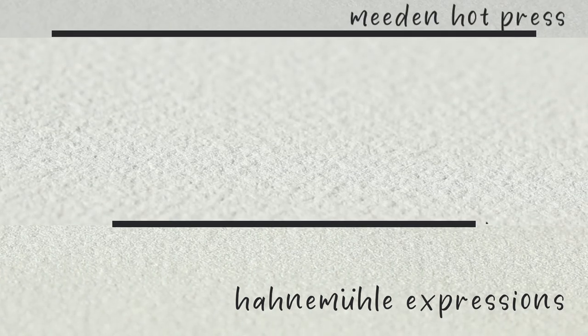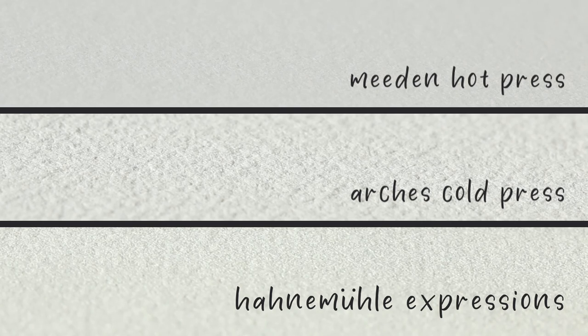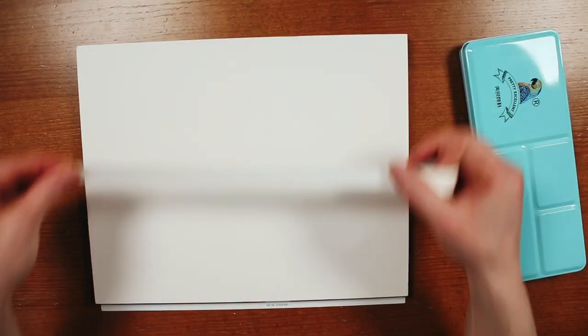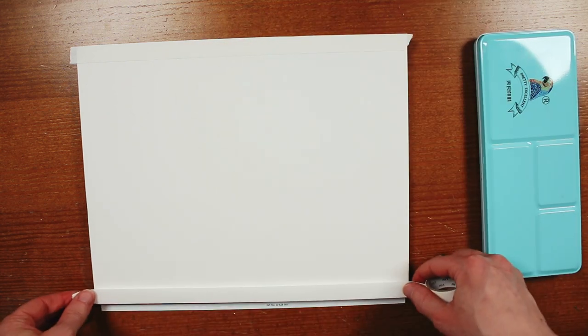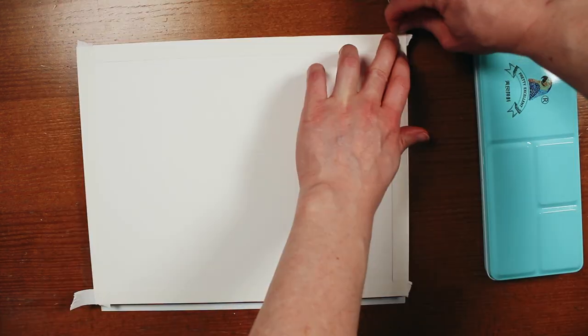In comparison, this Hanamule Expressions paper has a much flatter texture with a fairly soft tooth to it. Not as rough as Arches, but also not as smooth as a hot press paper like this Meden one, but kind of a happy medium, which I like. Enough texture that it has that watercolor character to it, but not enough to interfere with whatever medium I want to throw at it.